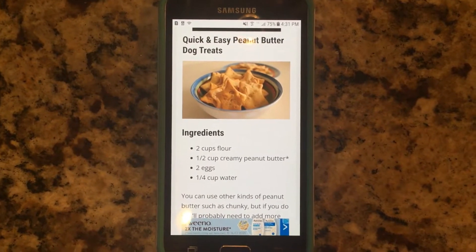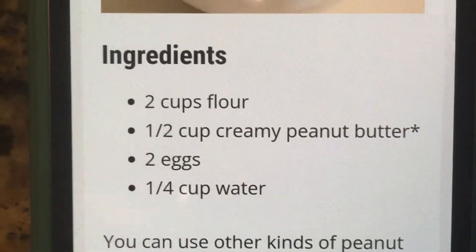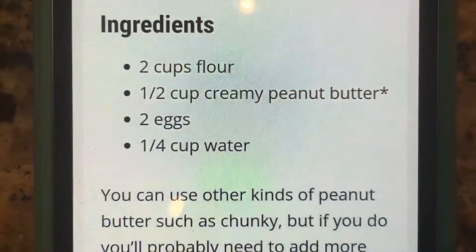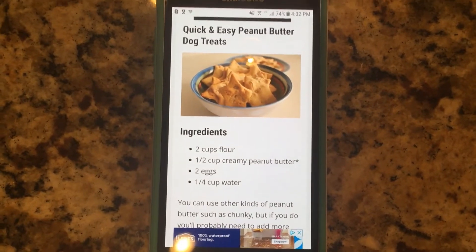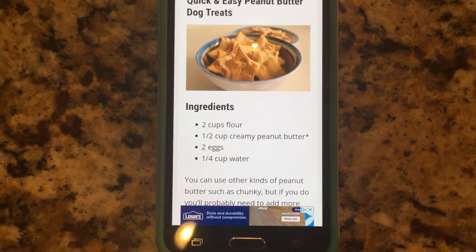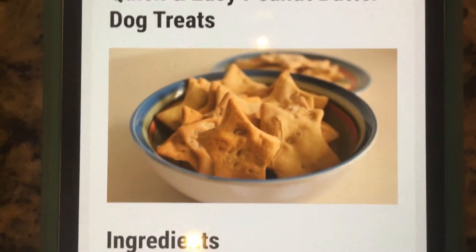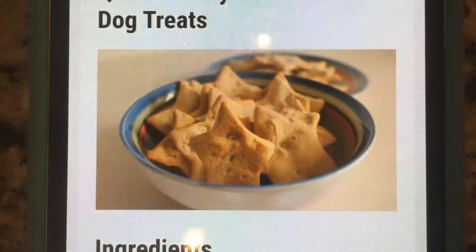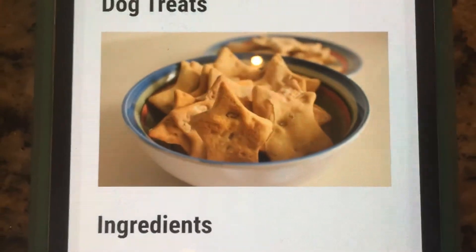For the first recipe I'm going to be making this quick and easy peanut butter dog treat recipe. What you'll need is 2 cups flour, 1½ cup creamy peanut butter, 2 eggs, and 1¼ cup water. Preheat your oven to 350 degrees. I'm going to try to make cool shapes like pumpkins and different fall shapes like leaves.